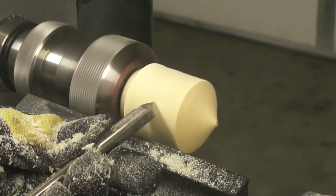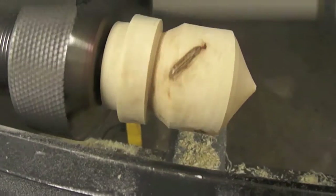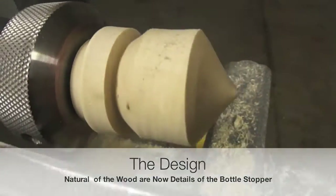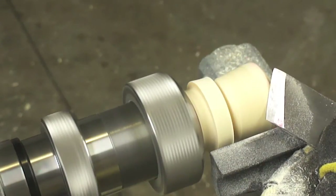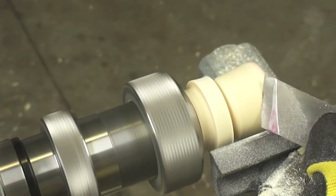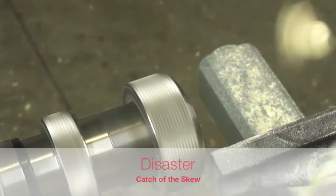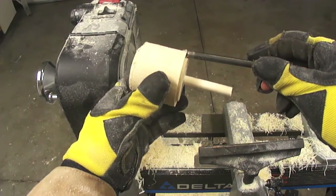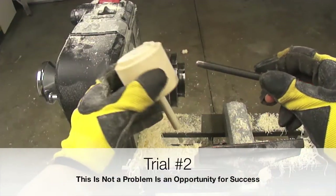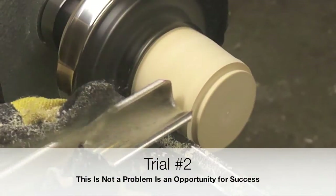Our design of the bottle stopper is now taking shape. It only takes a fraction of a second for an accident or, in this case, a disaster. In this particular case it was just a matter of changing the bottle stopper blank and trying again. We can never say never.